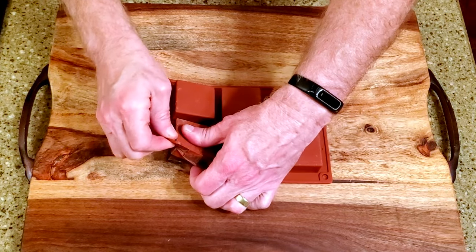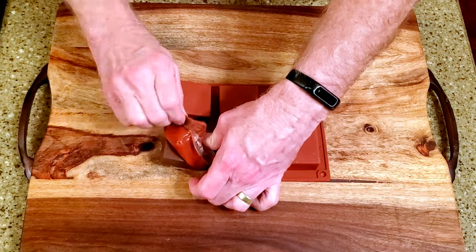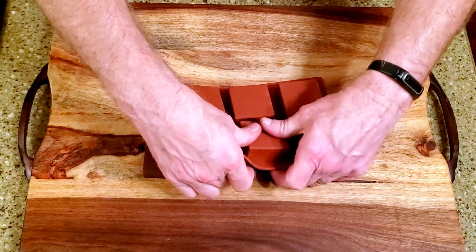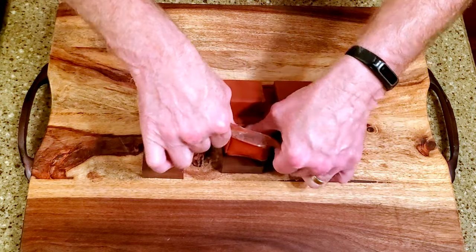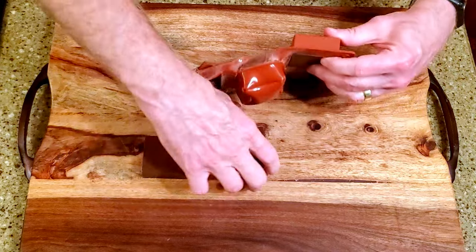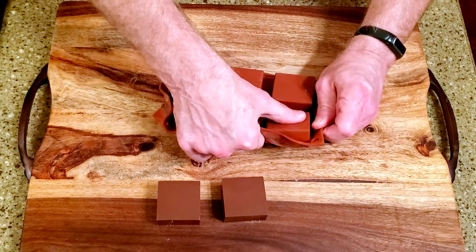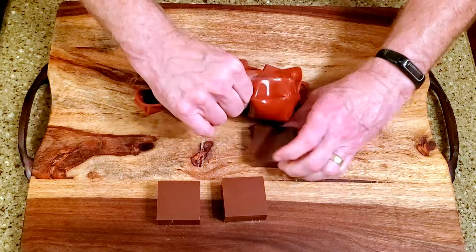Re-melt the drained chocolate and cover the almond butter mixture. Leave it on the counter until the chocolate is set, then remove the bars from the mold. And that's it!